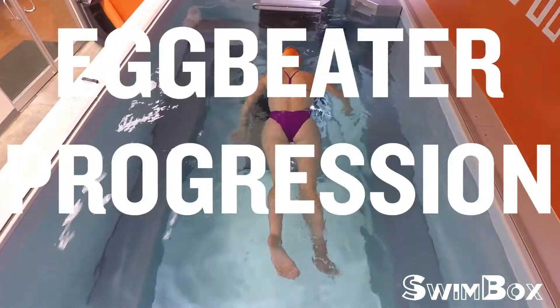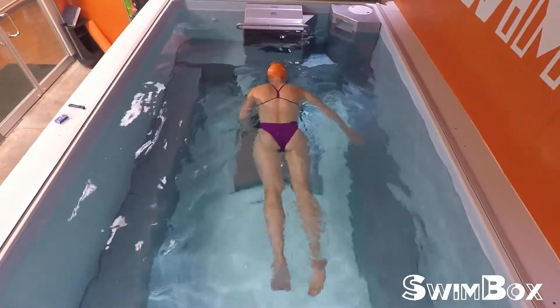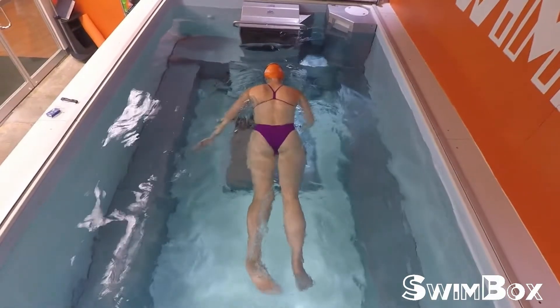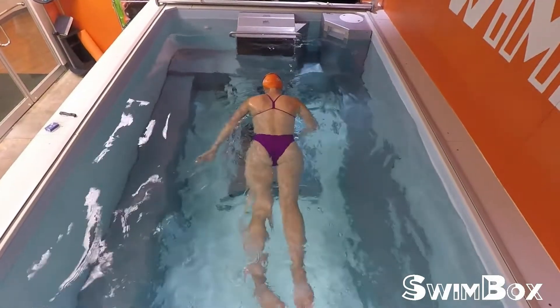This is part one of our in-water egg beater progression, which starts with focusing on the finish of your stroke. How you finish your stroke determines how you recover, catch, pull, and finish. Because of this, we think it's wise to learn your arm movement finish first. We call it egg beater because your arms will feel like you're doing an egg beater kick type motion.